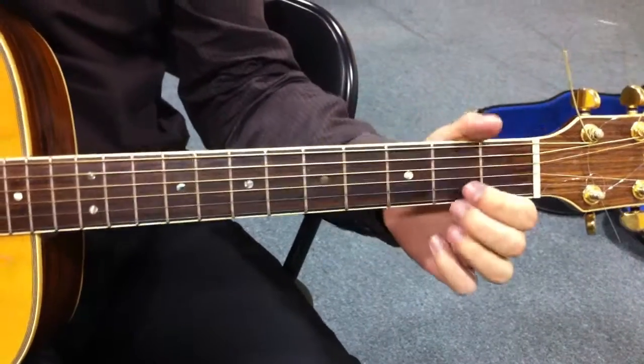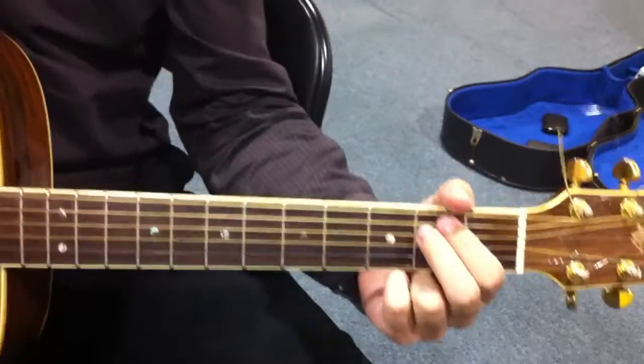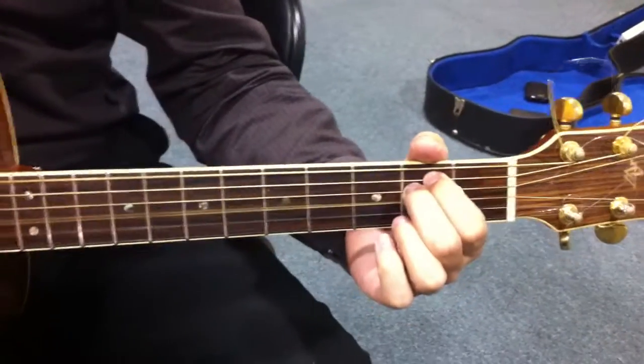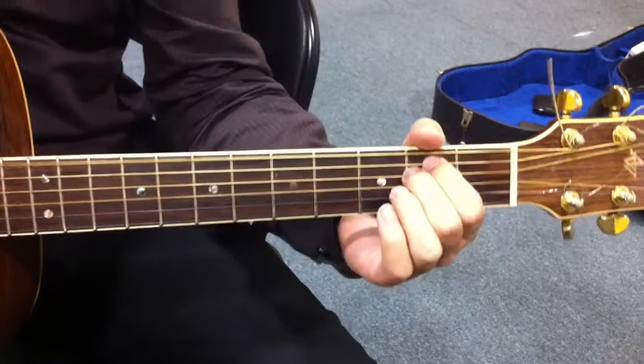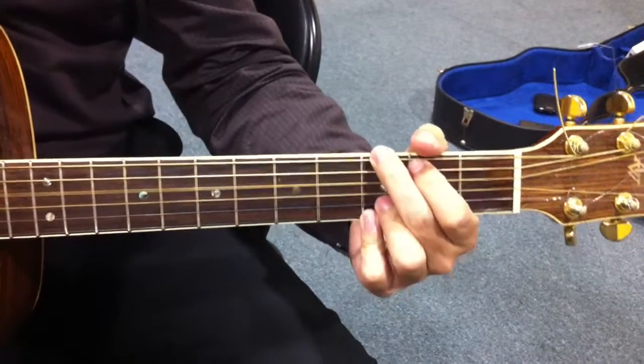Then you have the chorus, so it's E, G, E, G, E, E, G — so it's...